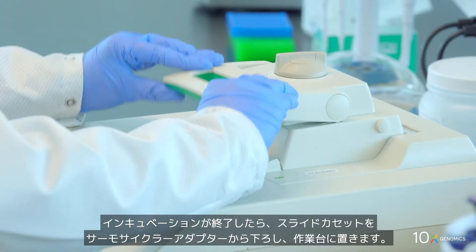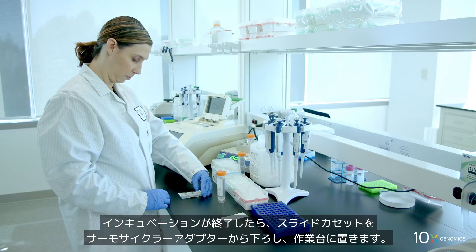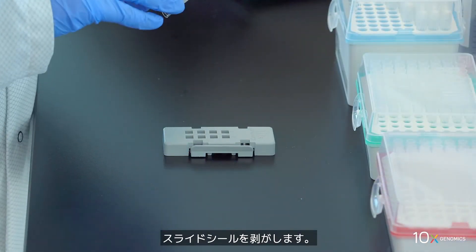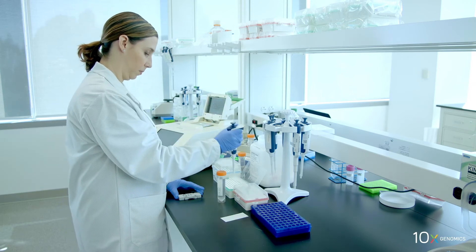At the end of incubation, remove the slide cassette from the thermocycler adapter and place on a flat clean work surface. Remove the slide seal, then remove tissue removal mix from the wells with the pipette set to 100 microliters. Next, we will remove the slide from the slide cassette.